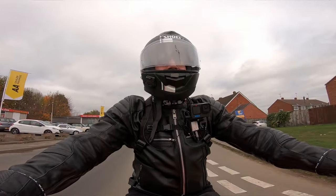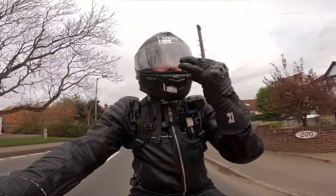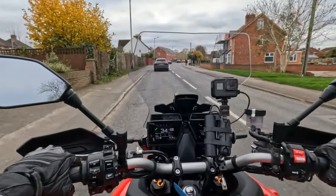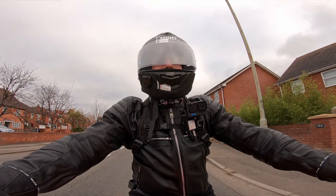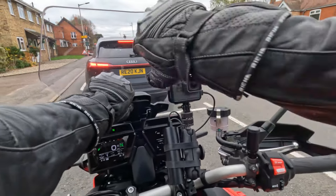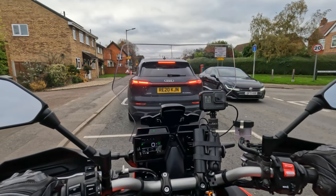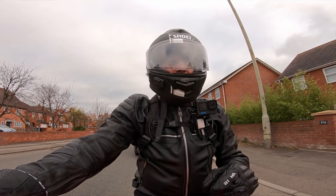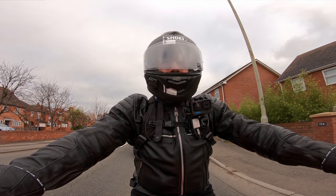I'll tell you where we're at straight away actually. I'm getting a lot of buffeting off the screen and it's fluttering my visor — quite a bit of buffeting in the front of my face even at 30 miles an hour. We can go up or down on the screen and I'm gonna try that now. It's already in its lowest position and that's where I'm getting the buffeting. I'll do a ride to the petrol station and we'll see.